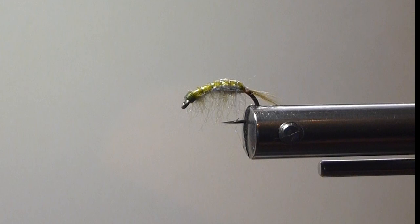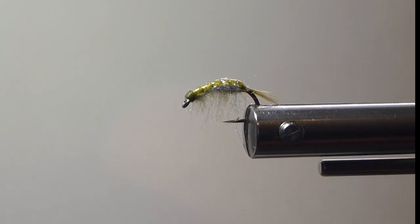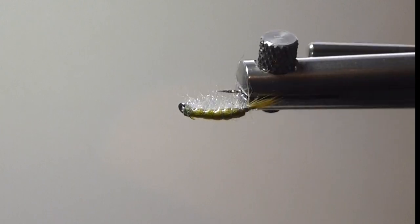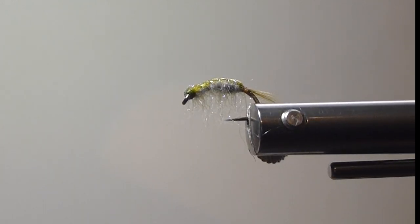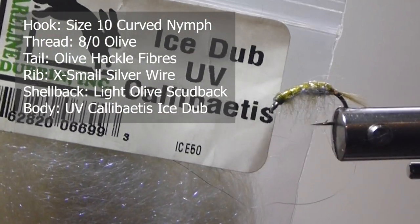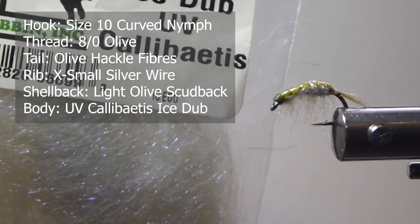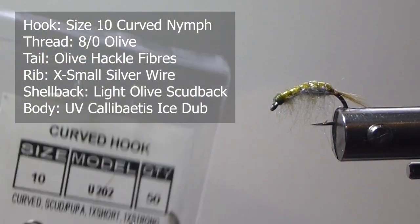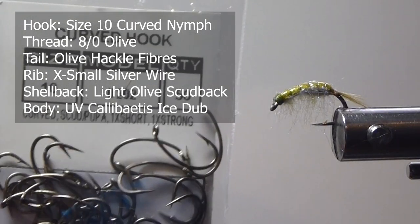I'll show you the fly right here. It's very, very simple to tie. Almost anybody can wrap this one up in a hurry. We'll go over the materials with you — a nice little shell back on it, nice colorations. Now you can change these colors like I mentioned before, but here what I'm using is a UV Calibatus. It's very nice and I like that UV hue in there. We're using a size 10 curved nymph hook.